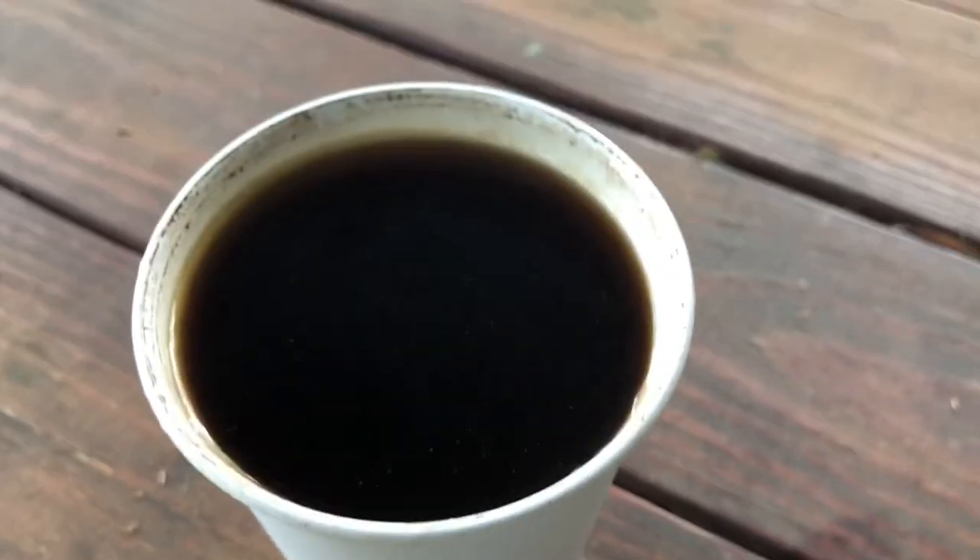Look how nice and dark that is. And now let's taste it. Oh, that is good coffee. That is brewed coffee. Yay! Brewed coffee for backpacking. I'm super excited.